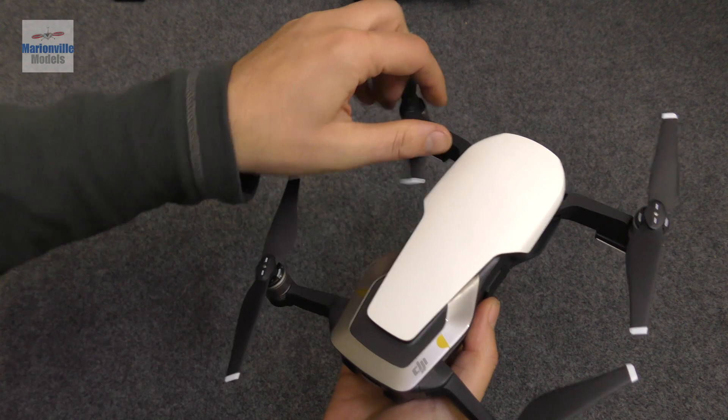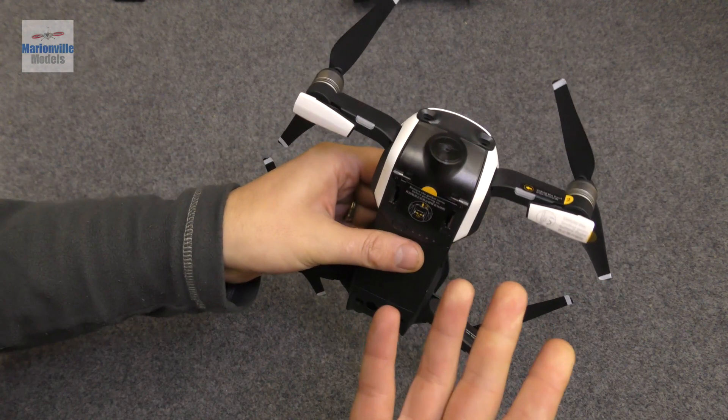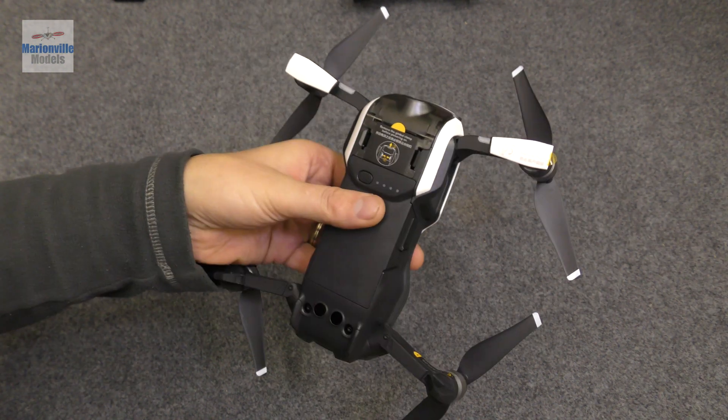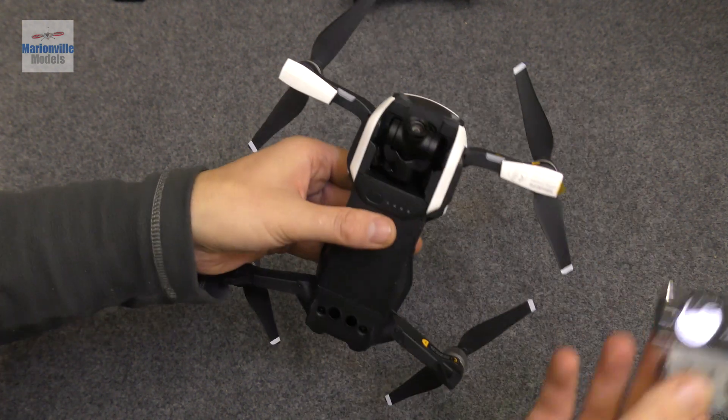The first thing we do is fold the props out. Working our way around the craft, you need to remove the gimbal clamp — this is a clamp and cover to protect the camera. To remove it, you simply unclip it and then it slides out.